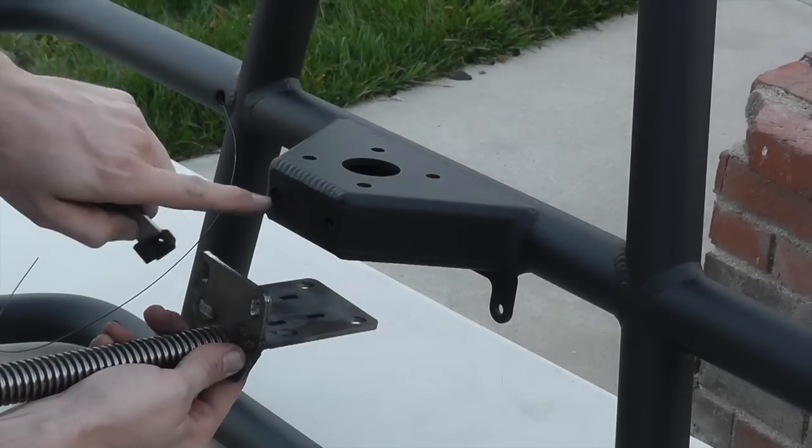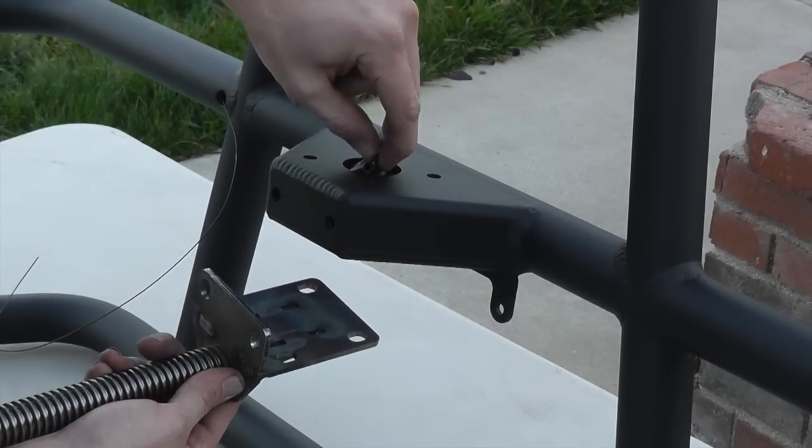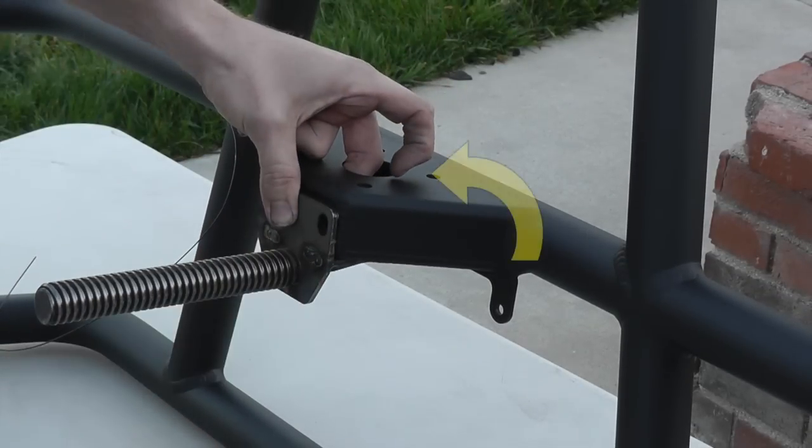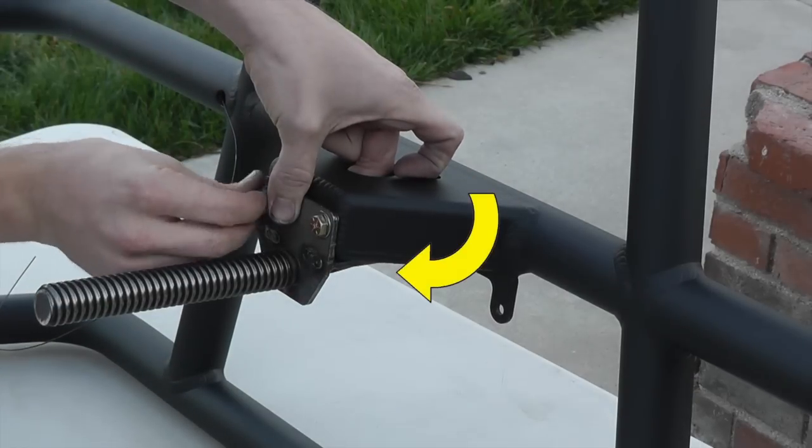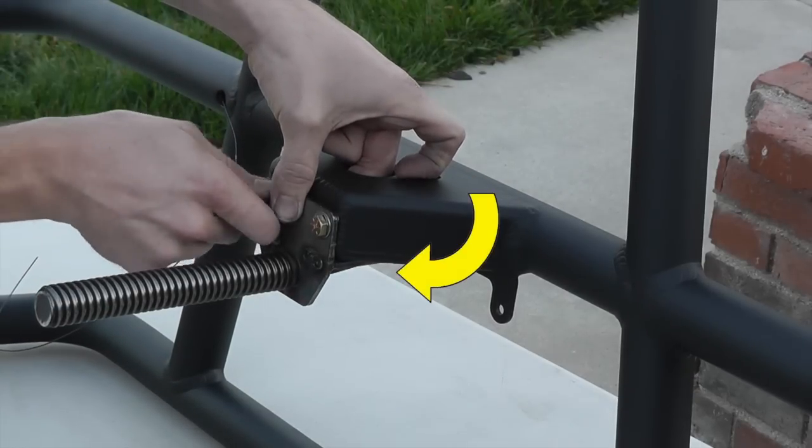Install the tire hold down assembly. There are two choices for mounting depending on tire size. The top is for 40 or 42 inch spare tires and the bottom is for 37 inch or smaller size tires.